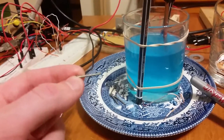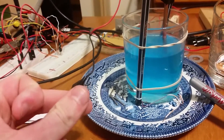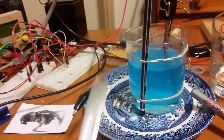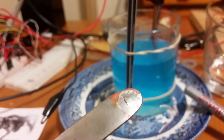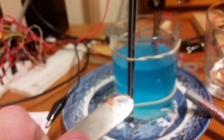If I could copper plate a nail and then solder a wire onto the back, then that would be really cool. So it turns out that you can. On the back of the spoon, you can see that I've got a bit of solder to adhere to this stainless steel spoon through the copper plating.